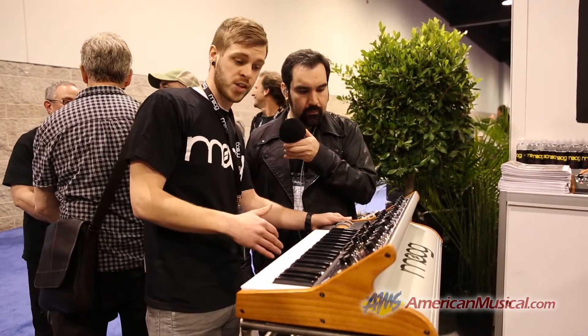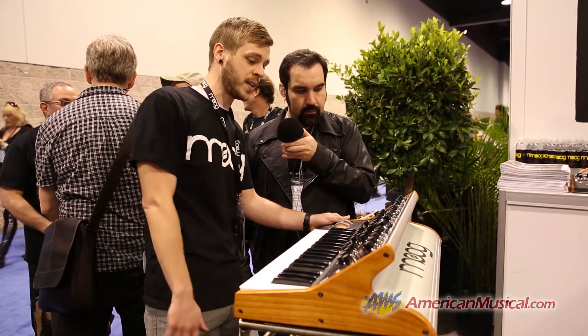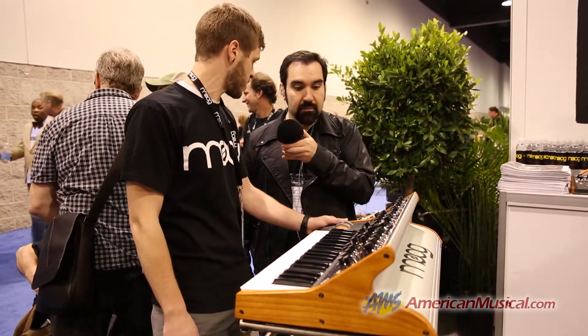We're going to have a step sequencer and an arpeggiator as well, and it just sounds completely, completely bad. Let's take a listen to the sound.